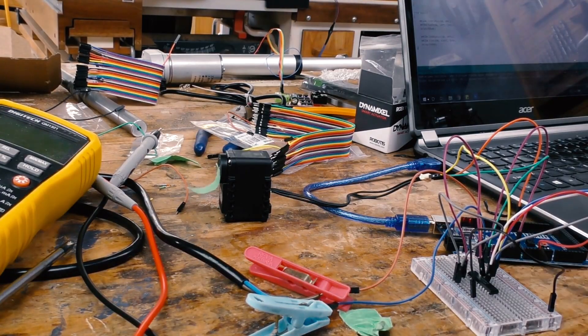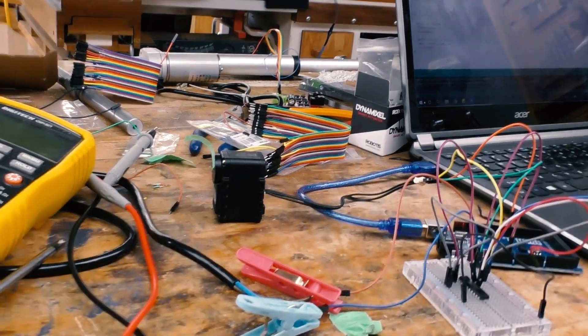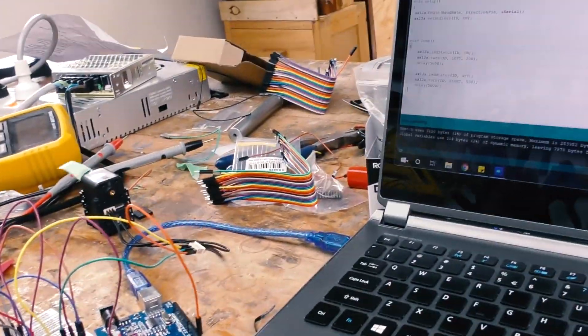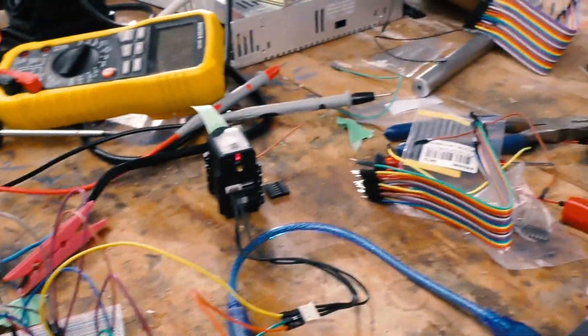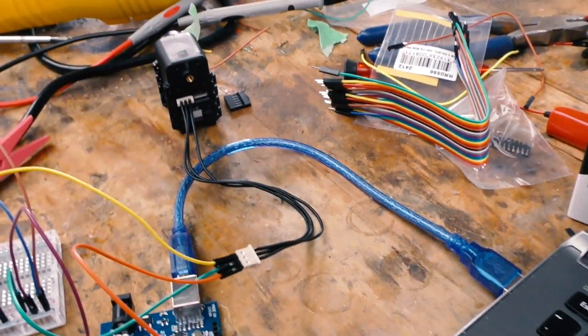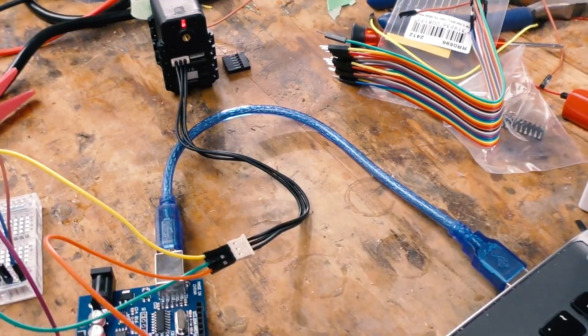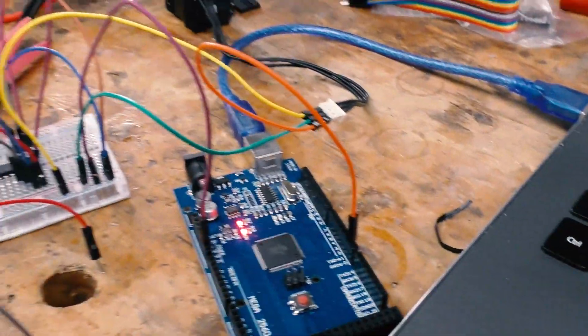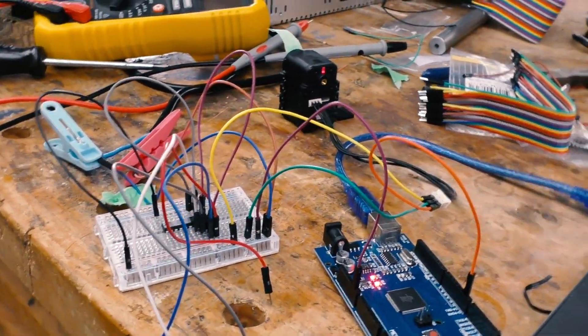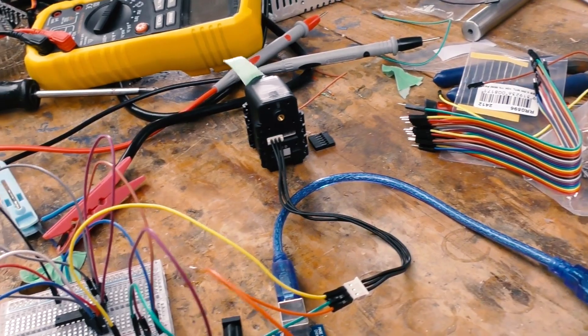Oh shit, it moved — holy shit! I jumped a little ahead. I had taken the servo completely out of the circuit because I was scared I'd already damaged it. I had accidentally swapped the data line and the ground wire — god damn, who made them the same color? So I thought that killed it because it wasn't moving when using the chip, but when I connected it directly to the Arduino it actually moved — a very good sign that it's still alive.